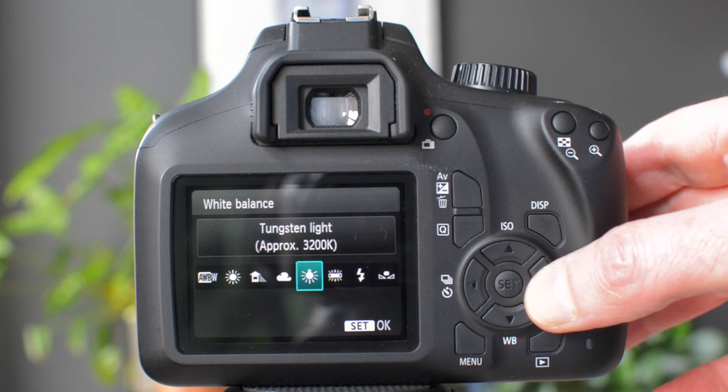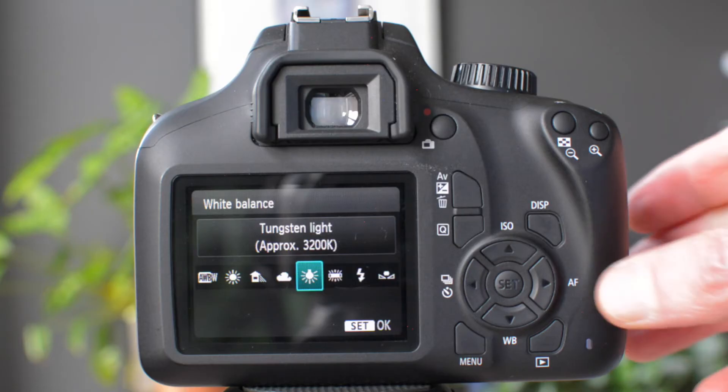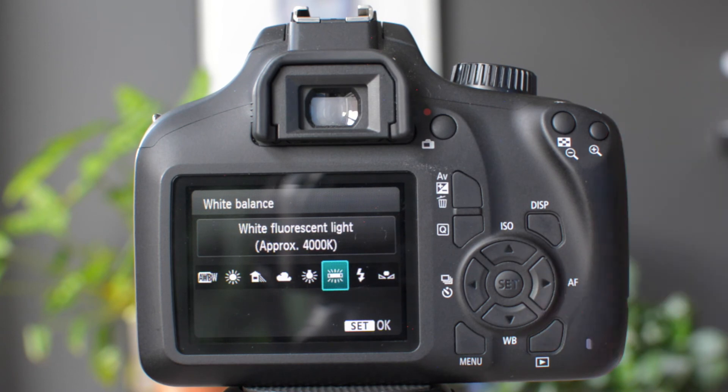The next two are for indoor shooting. The first one is tungsten, which is the sort of lighting you get in your home. It tries to counteract that effect — the slightly yellowy tone that you get from light bulbs. The one after that is for fluorescent lighting.